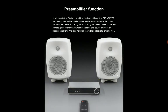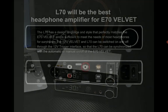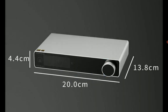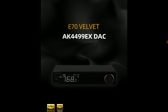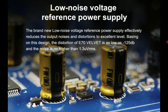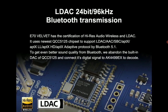First of all, the V behind the 70 stands for velvet, so it's coming with a velvet sound technology from AKM — from the AKM DAC chips inside. The chips you're getting are the AKM4499EX, and they're going to deliver incredible detailed sound. The total harmonic distortion is incredibly low — we are talking 0.00006% — so it is a very, very clean-sounding DAC.